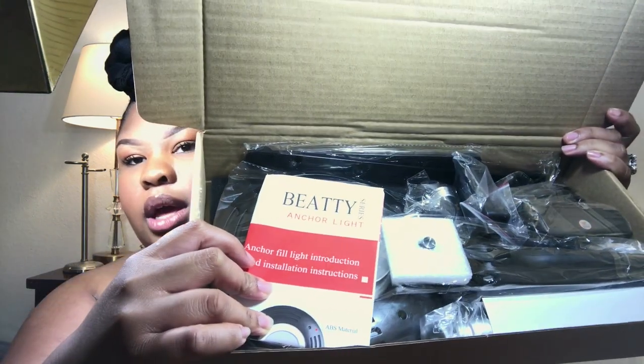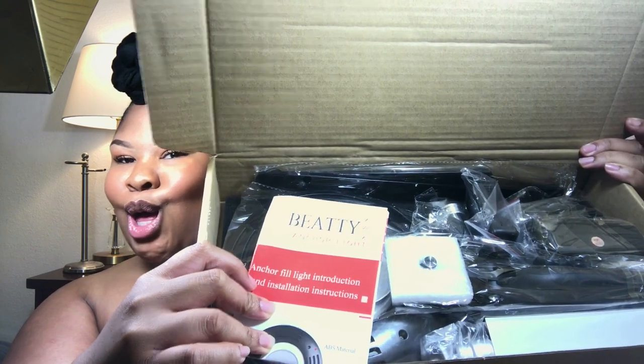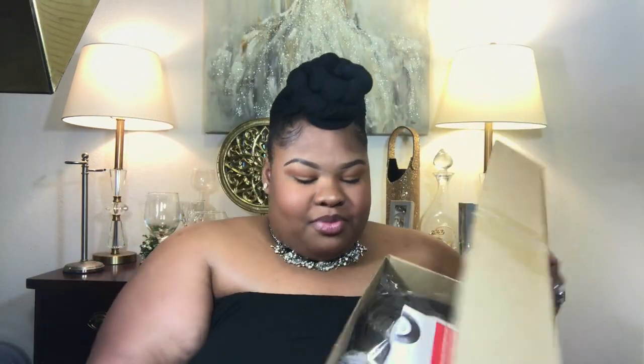Alright so of course you get the directions - the directions really didn't help me at all, so I had to put it together myself firsthand. Okay, so it comes with a charger.